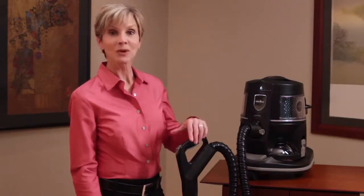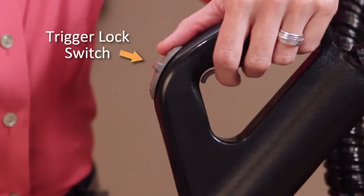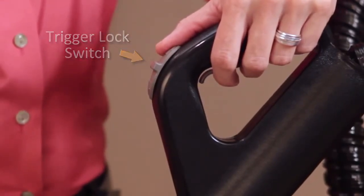Let's take a look at how it works. The trigger lock switch is located on the rainbow hose handle, where your thumb would naturally rest when gripping the handle. The switch has three settings.